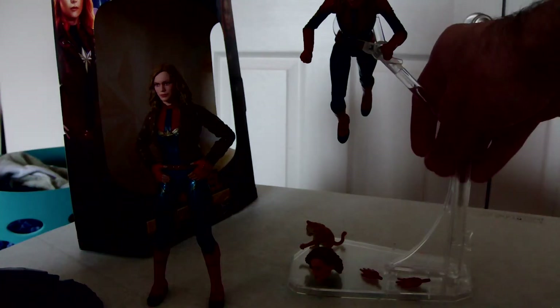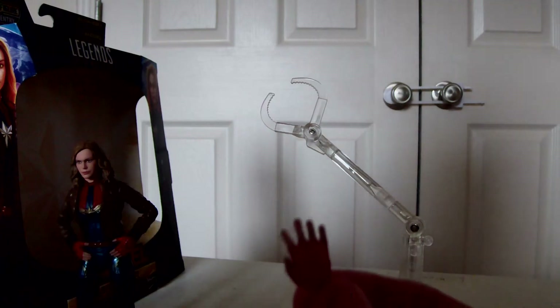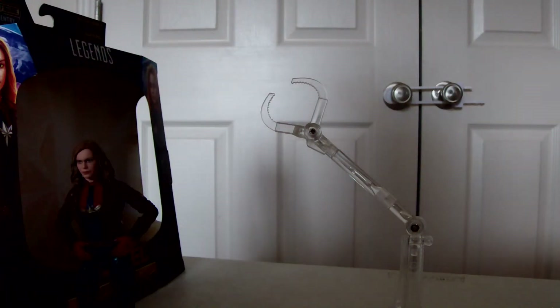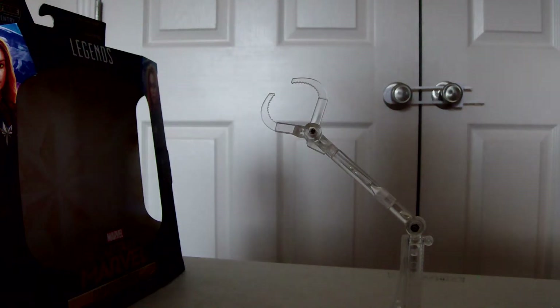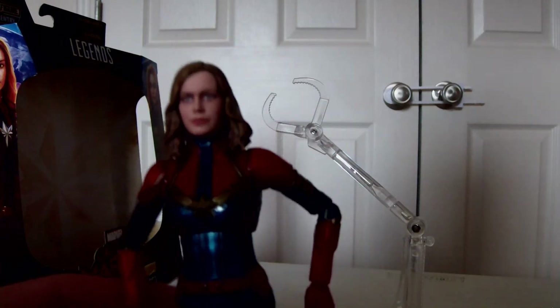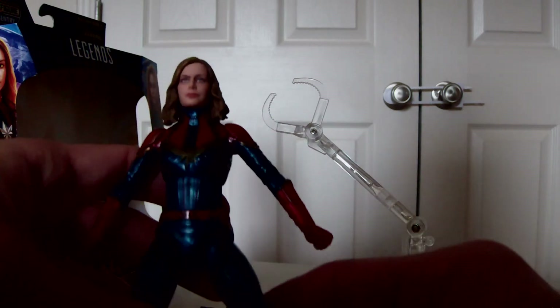Alright, enough of that one — let's take a look at this one. Full outfit, the mohawk and everything. She comes with closed fists and then open hands, and she also comes with the head that's on the other figure. Let's take a look at that and see what it looks like on here — pretty good. I really like this head sculpt the most; the outfit looks amazing.